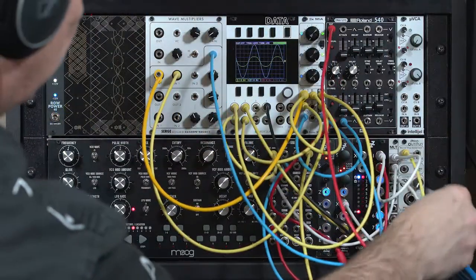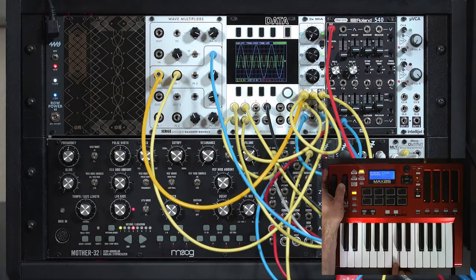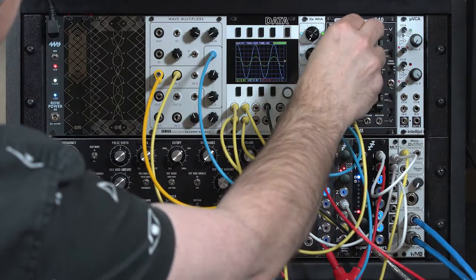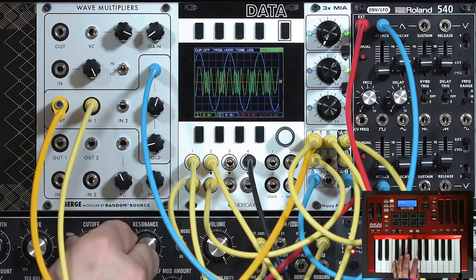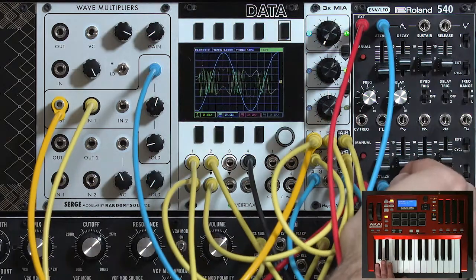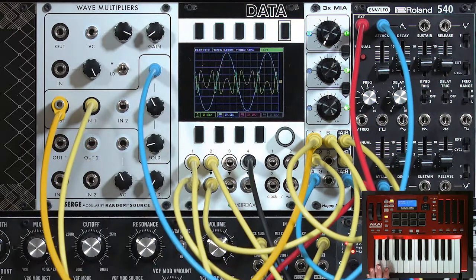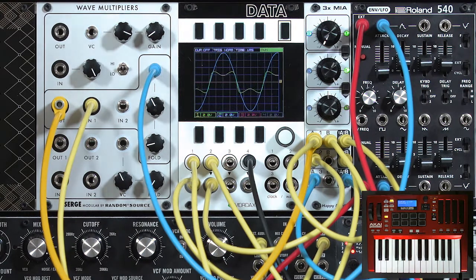Let's go ahead and do that really quick — I'll put that on the mod wheel. And if we envelope it, it's really fun to pair up with an envelope filter after it. It also fattens up nicely when you layer it with another oscillator.